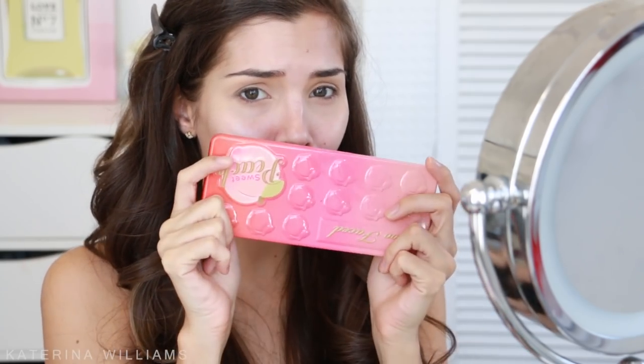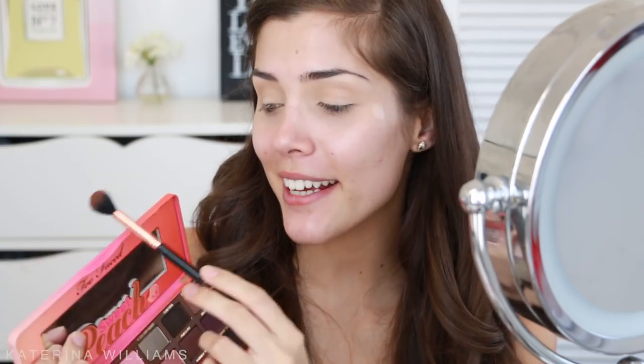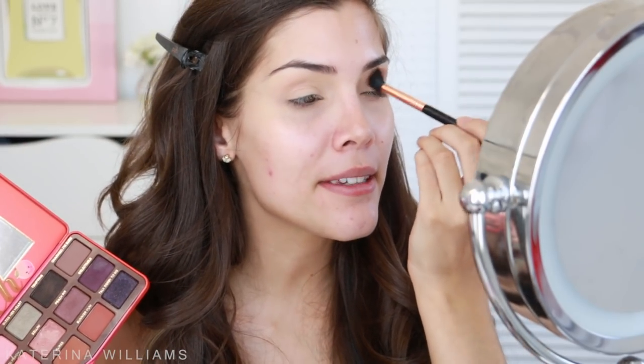I've already primed my eyes using my MAC Soft Ogre Paint Pot and set that with my face powder, so now we can go in with eyeshadow. I'm going to start off with Puree on a Sigma E40 brush and tap off the excess, because as we learned in my last Sweet Peach tutorial these eyeshadows are very pigmented. I'm just going to blend this into my crease as our transition shade.